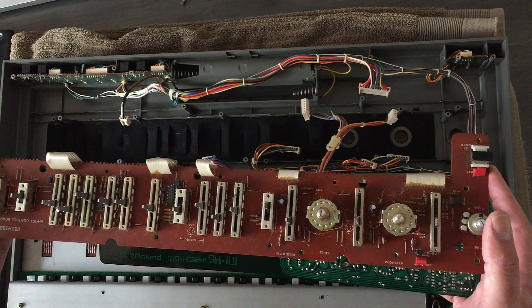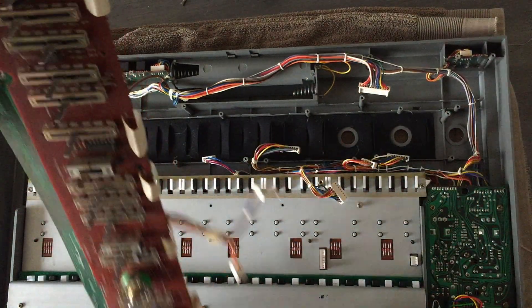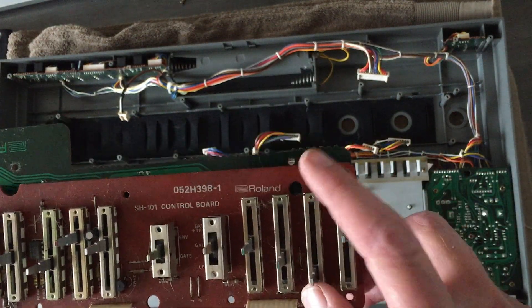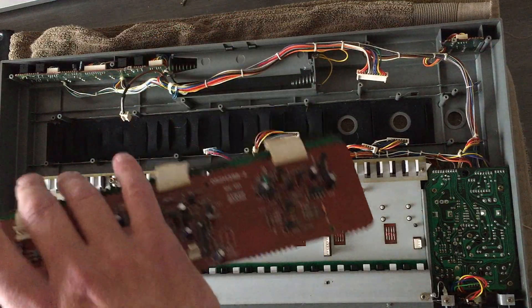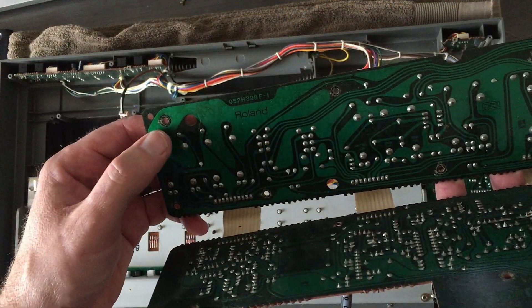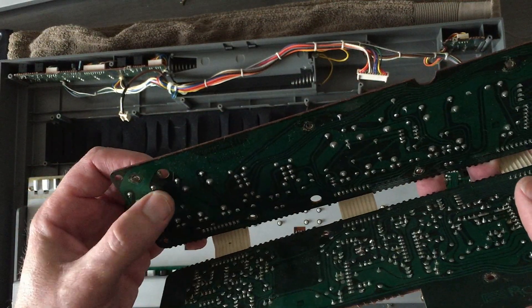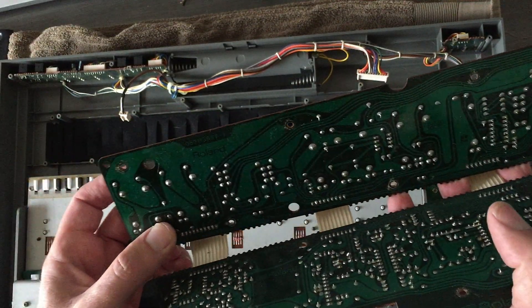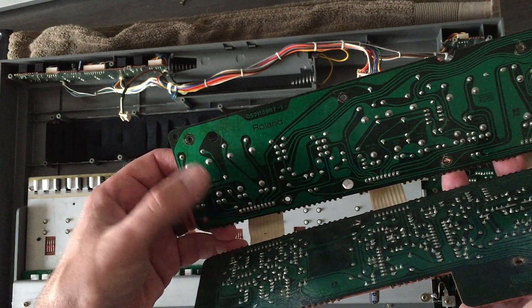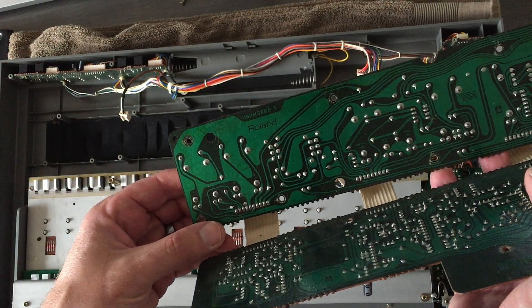If I look at the back side of the slider, the good news is it really looks to be just five solder points, which is not the end of the world — one, two, three, four, five on each. Let's hope I don't mess it up. One thing I do need to do is get that screw out too.